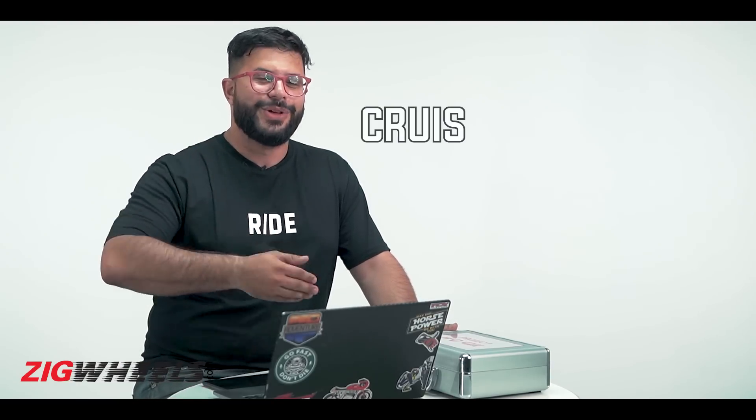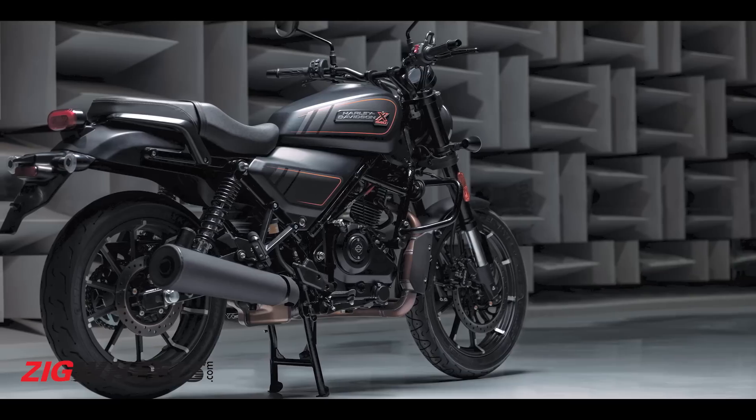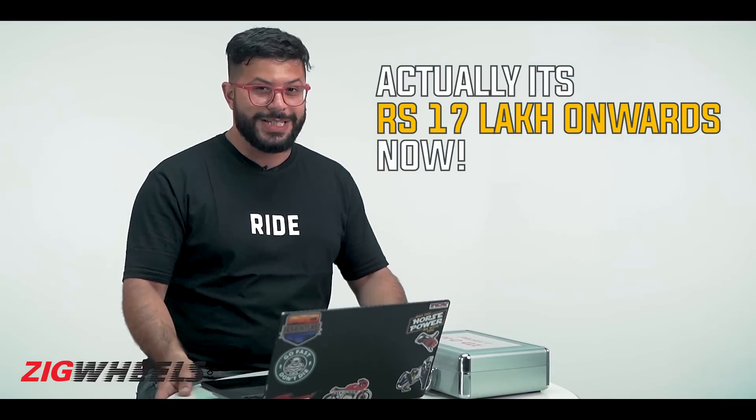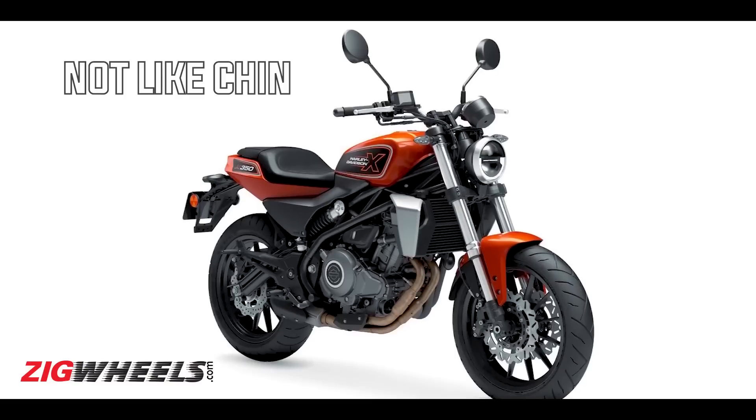If you were expecting a cruiser, there will be one — not very soon, but one should come from this same platform, maybe by end of the year or next year. To start with, this roadster is the bike, and it's a very important one for Harley Davidson — not only for India but internationally. For India, it's the new entry point into the Harley fold. The Street 750 was made here, but operations have since discontinued and Harley prices have shot up — nothing below 13 to 14 lakh rupees — so 2.5 to 2.7 lakh rupees would be fantastic.